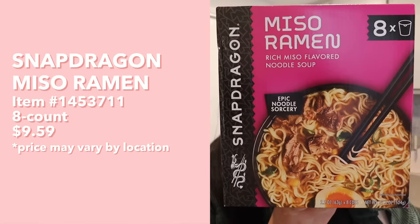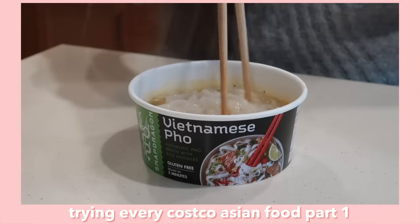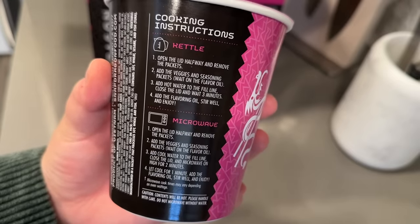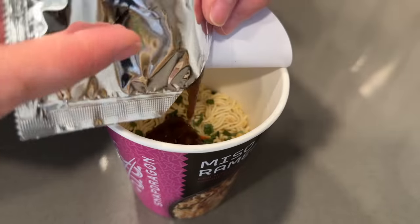First up we're going to try this Snapdragon miso ramen — it's a rich miso flavored noodle soup. I've never tried this brand's ramen before; I tried their pho in a previous Costco video, but I'm excited to see what their ramen is all about. It comes with eight little cups, and you can prepare it either by kettle or microwave. We're going to do the kettle version: open the lid halfway, remove the packets, add the veggie and seasoning packets, add hot water to the fill line, close the lid, and wait three minutes.